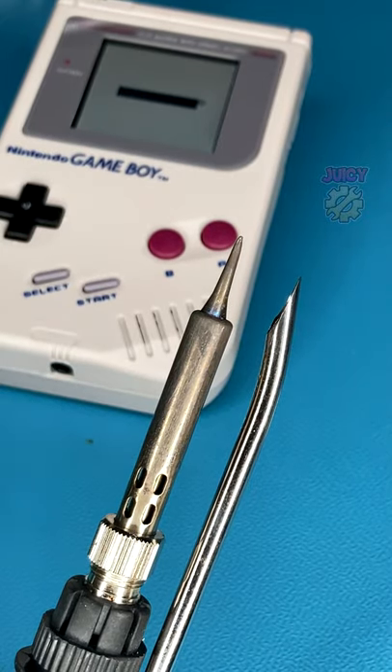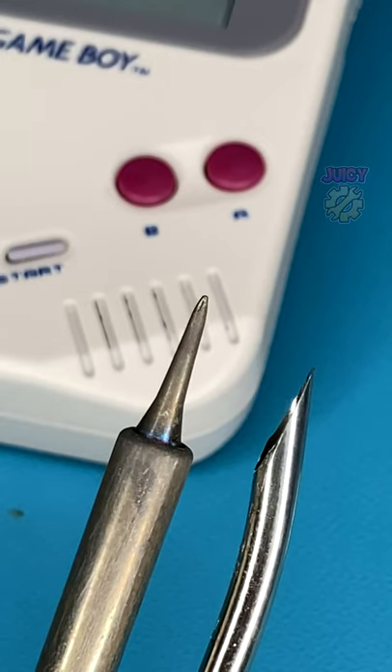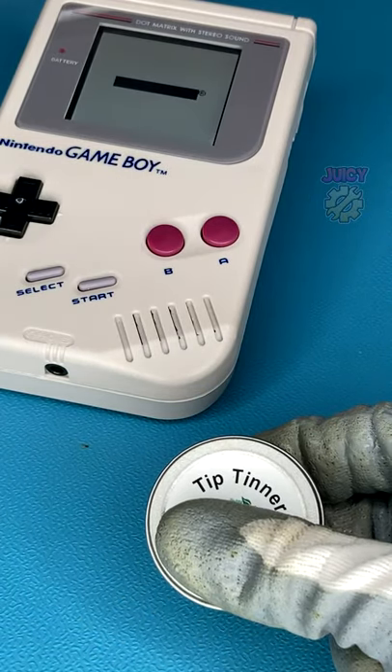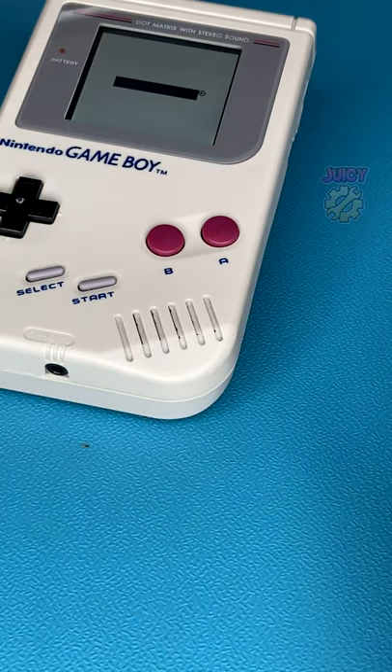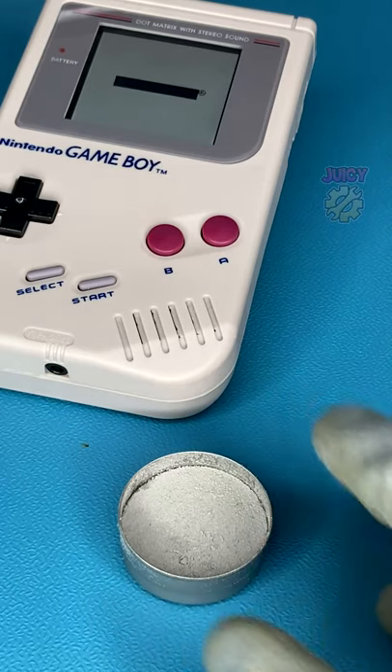Have you ever been in the middle of repairing and restoring a Game Boy and your soldering iron is no longer taking the solder properly? In my case I'm also getting this issue, so what you will need is some tip tinner to repair this. Rather than replacing the entire tip, you can just use this tip tinner to fix it.